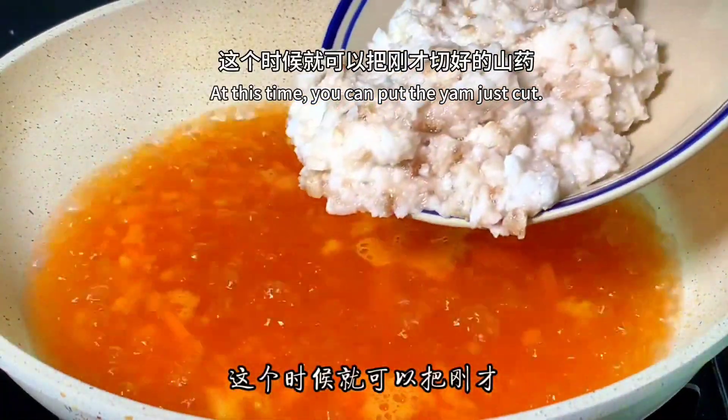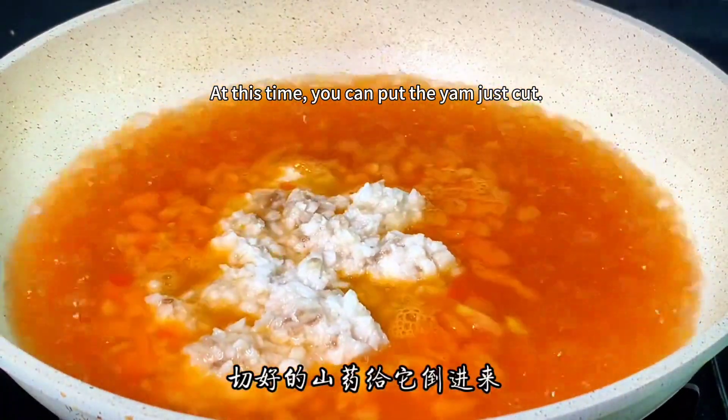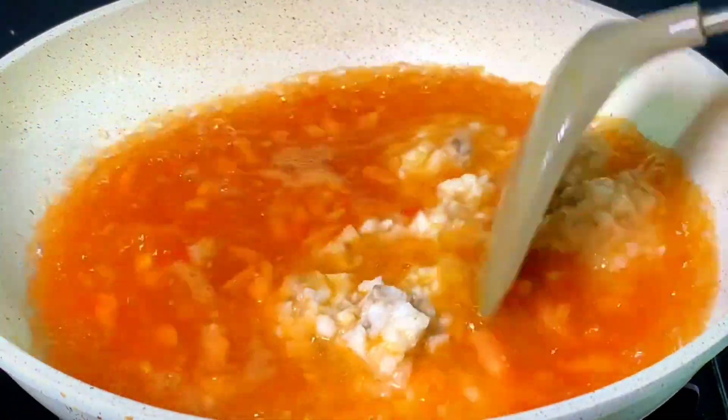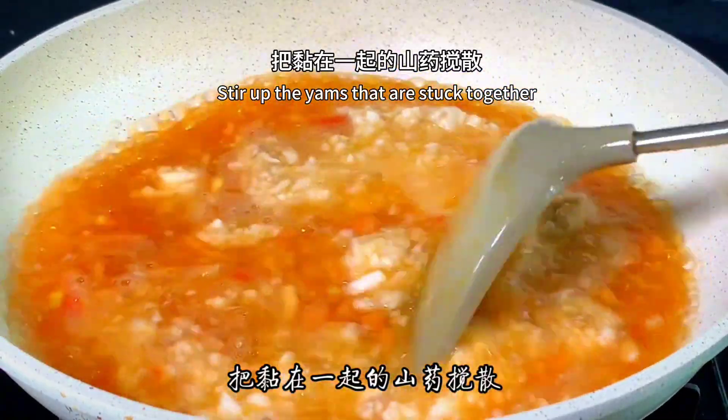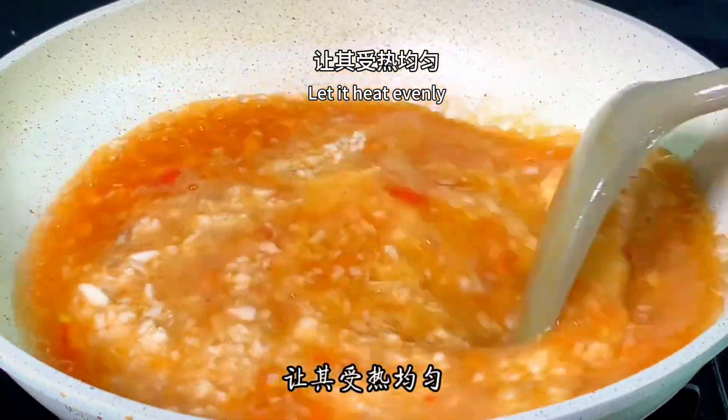At this point, add the yam pieces you cut earlier. Pour them into the pot, then mix well with a spatula. Stir up any yam pieces that are stuck together so they heat evenly.